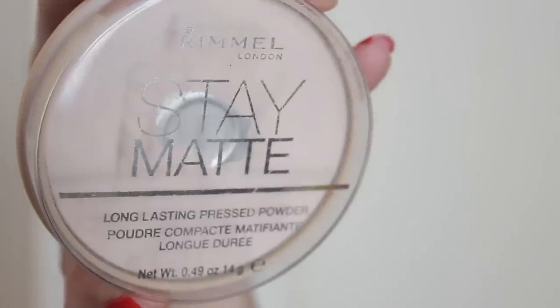To set everything into place, I'm going to use my Rimmel Stay Matte in Buff Beige with a powder brush. I'm just going to buff that all over my skin — this is going to control the oil.